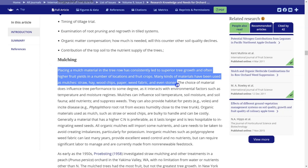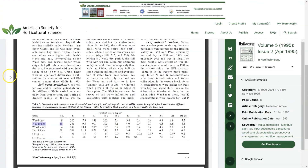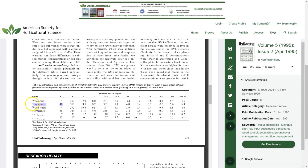The paper also discusses the benefits of mulching, and to quote: 'placing a mulch material in the tree row has consistently led to superior tree growth and often higher fruit yields in a number of fruit crops.' Now this fourth paper talks a little bit about hay mulch. One of the things I've been looking at is whether you can use the grass as a form of mulch around the trees — a 'cotton blow' approach. The research suggests that approach increases the nitrogen in the soil significantly, and it appears to lock up nutrients and result in a decline in tree performance.